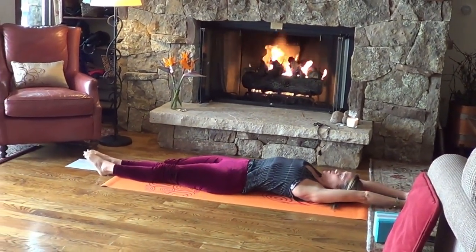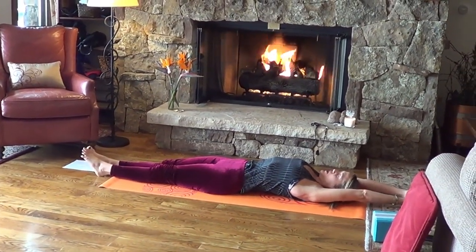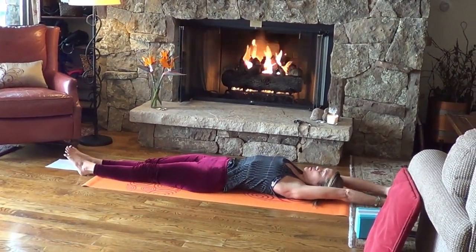Awesome. Bend the knees, reach the arms overhead, take a big stretch, and lengthen out. Remember why you came to yoga today. For yoga in general, there's a lot of work involved — it's a practice.